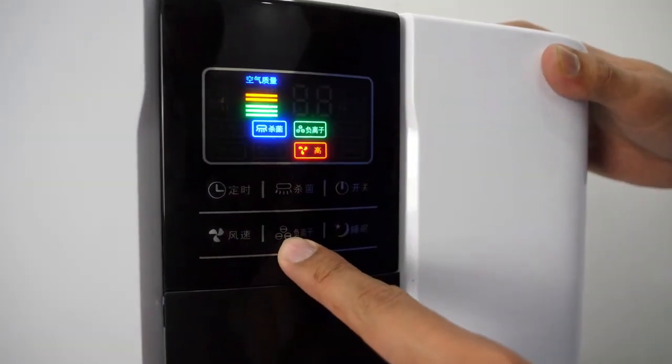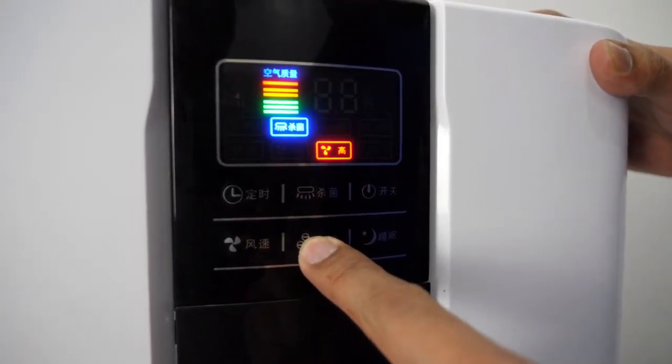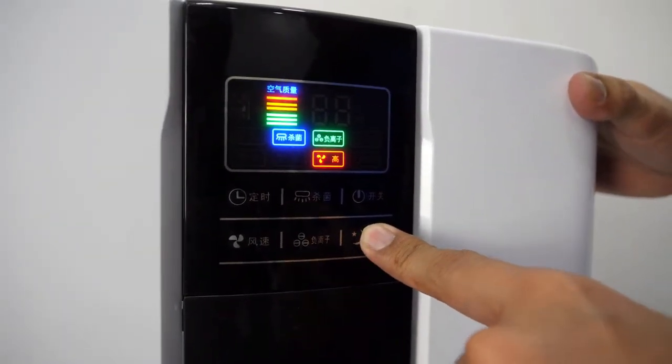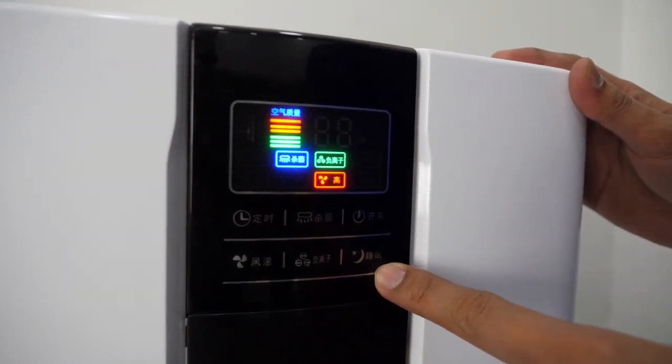This is the ionizer — you can press it off or on. And this is the night mode. You can set it on to lessen the disturbance from the unit.